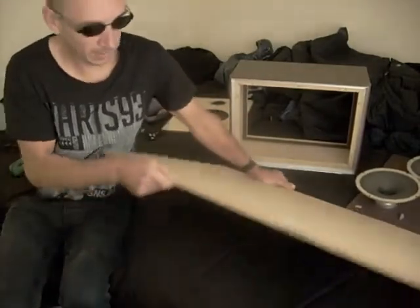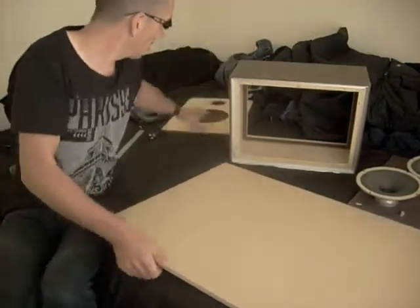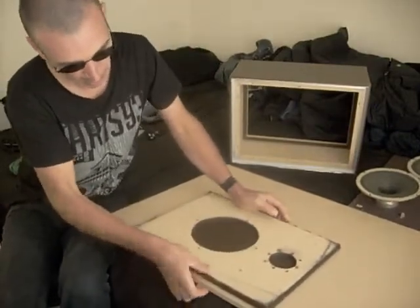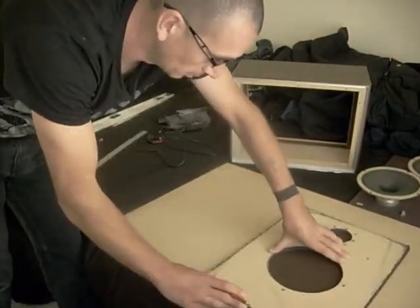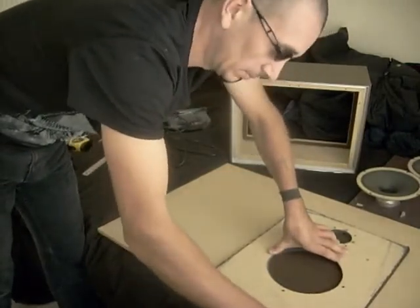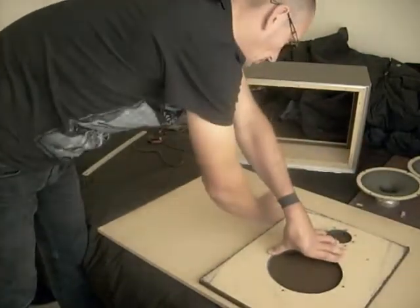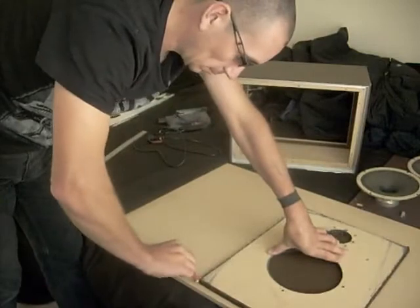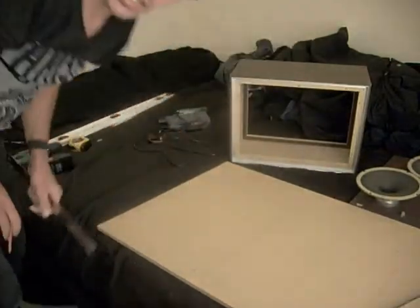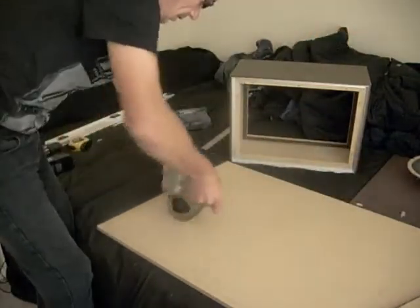We've got a bit of MDF which is pretty much the same thickness as the original — same thing again. All right, that saves running into trouble later. Okay, now we're going to set these in place.